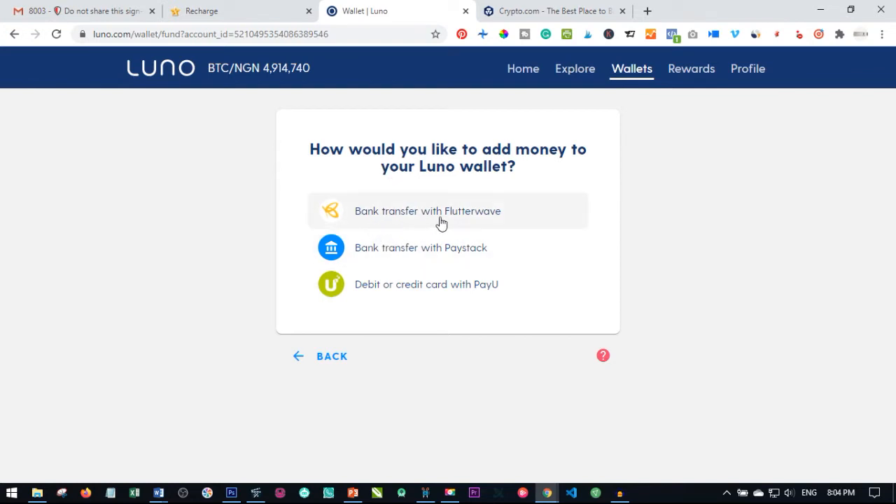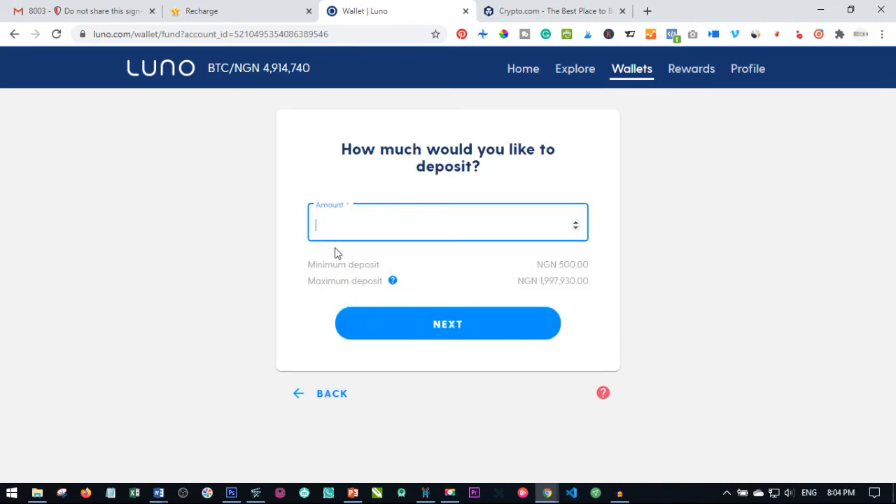Once I click on the tab, I click on deposit, and that takes us to the next option. You have three ways of making this payment: you can use bank transfer with Flutterwave, bank transfer with Paystack, or debit or credit card with Payou. I want to do this with Payou, so I'm going to make this payment with my credit card.